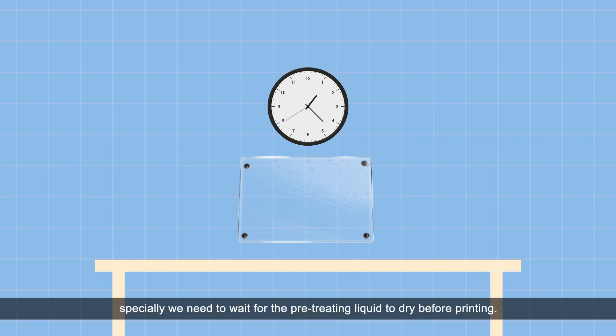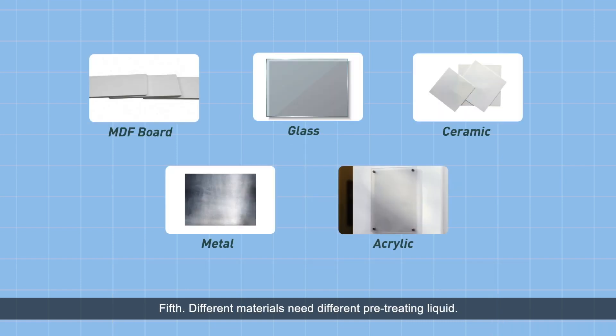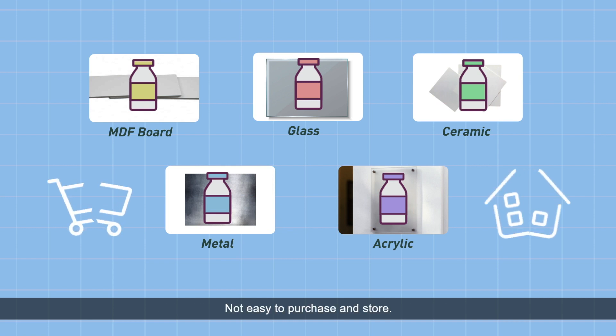Especially, we need to wait for the pretreating liquid to dry before printing. Fifth, different materials need different pretreating liquid, which is not easy to purchase and store.